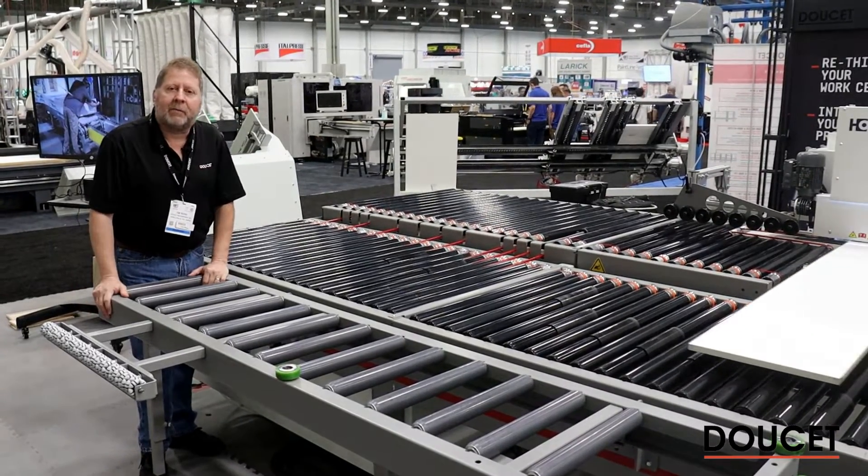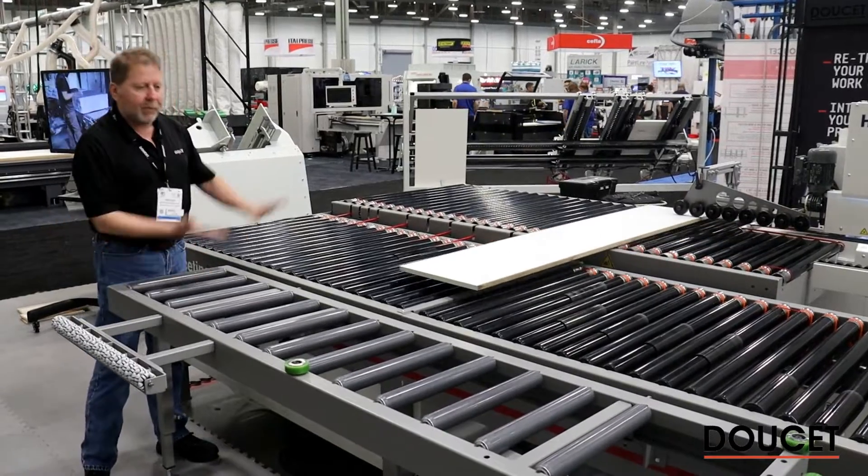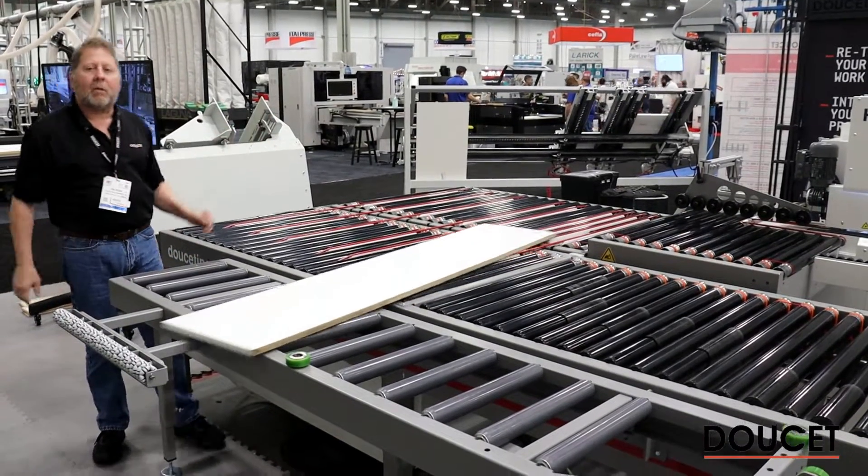It allows us to handle panels up to eight feet very easily, and the whole system is on flippers and on a hinge — it can roll away when you don't need it.